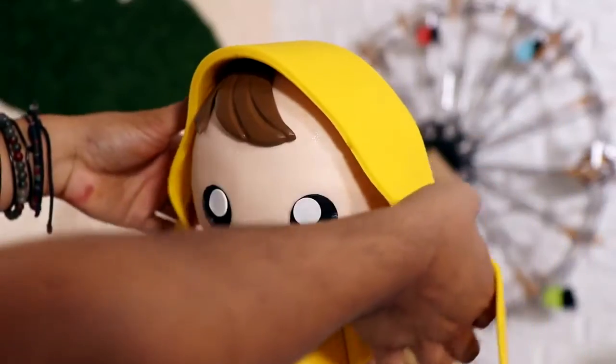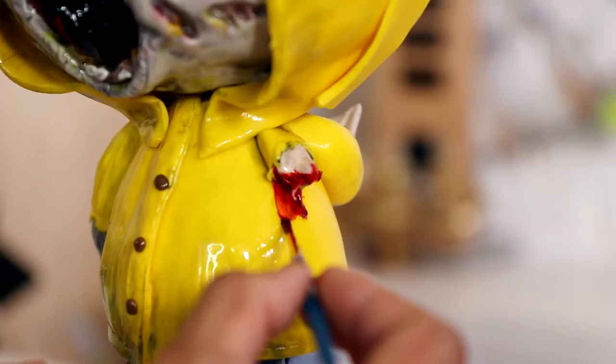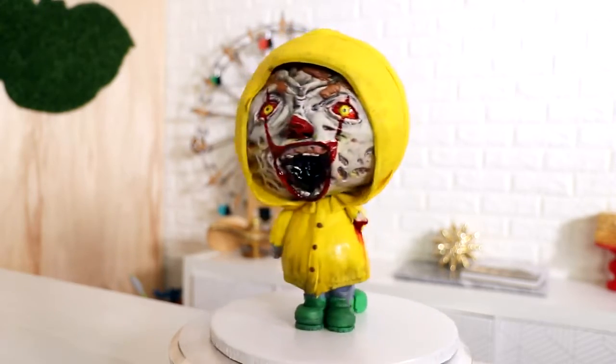Hey guys, my name is Michael Scott and today I'm going to be showing you how to create this double-sided Georgie and Pennywise cake. The thing I love about this cake is that the cute side is extremely adorable and the scary side is creepy, especially because of all that rotting flesh thing we got going on, so let's get started.